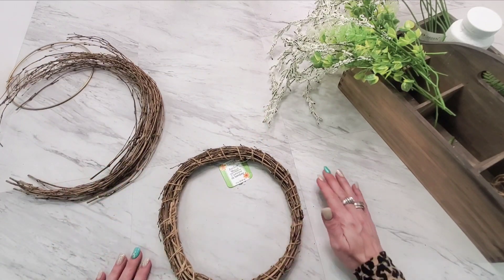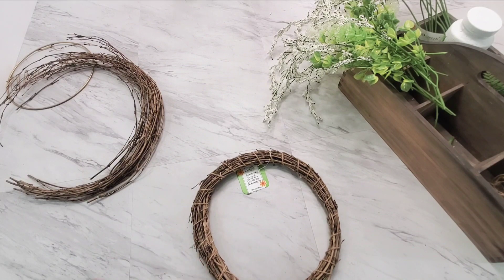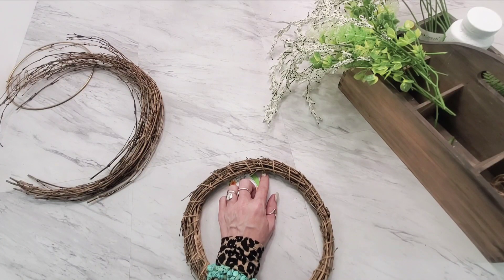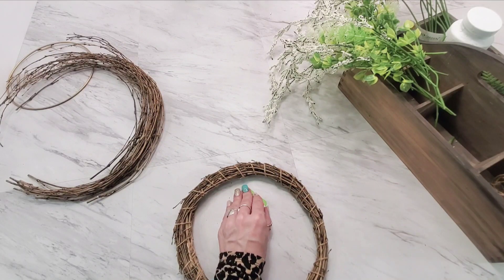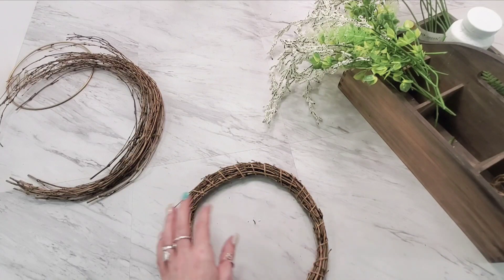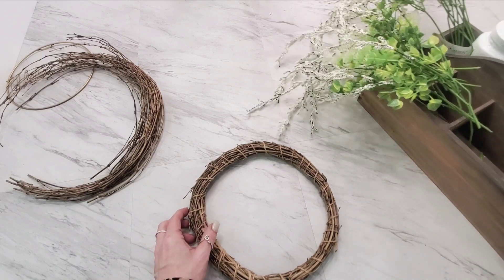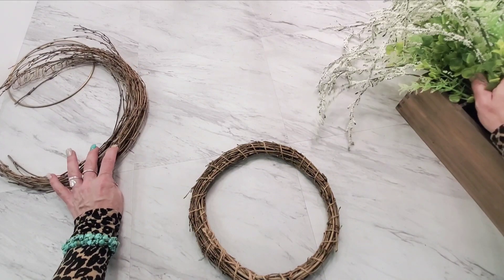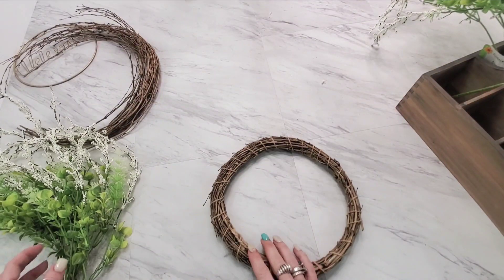I'm going to leave these curved because of the type of wreath I'm trying to make. I saw something similar on Magnolia Home — I have it screenshotted somewhere — it was a very natural-looking, kind of wildflower wreath. I'm going to try to do the same thing, and this stuff is messy, but for less than the 90-something dollar price tag I saw on it, this is pretty simple.